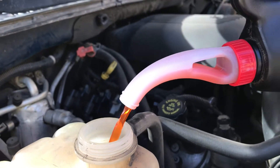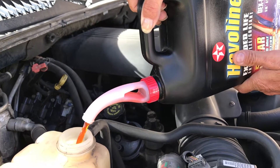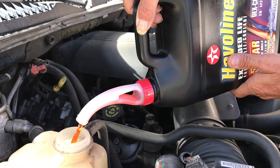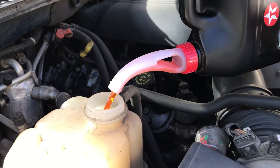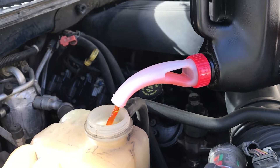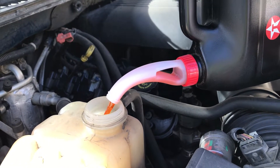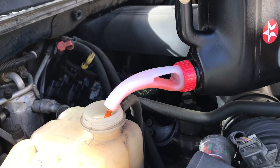The beauty and simplicity of the No-Spill Spout in action, pouring radiator fluid into my Suburban. The simple truth of a simple device is that you can pour without having the concern of spilling, making a mess, or cleaning up a hassle.